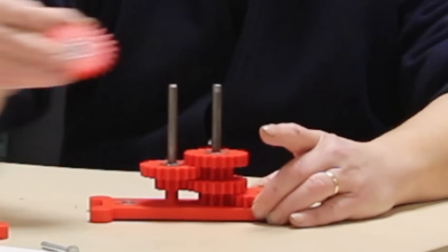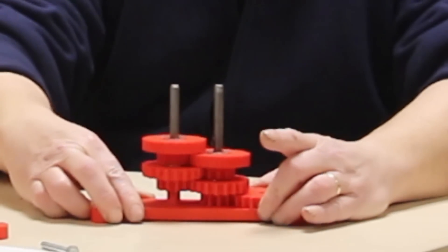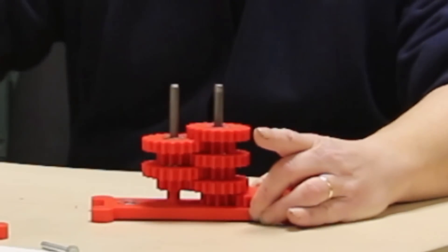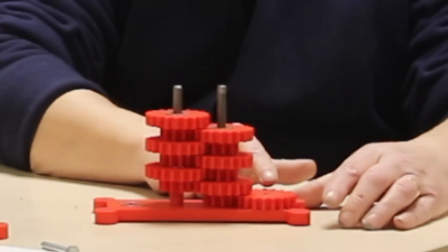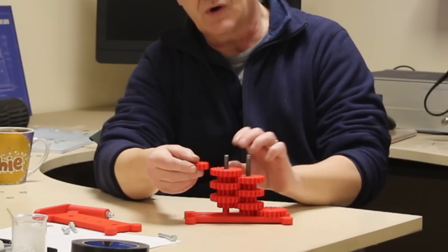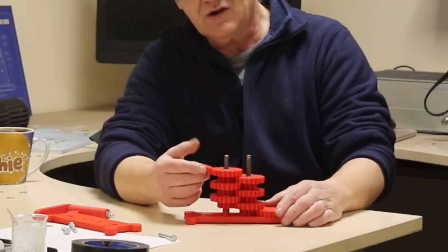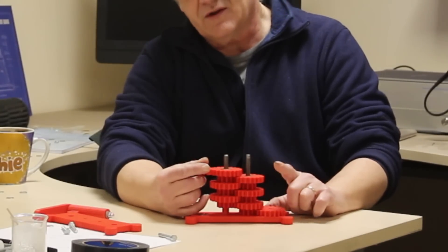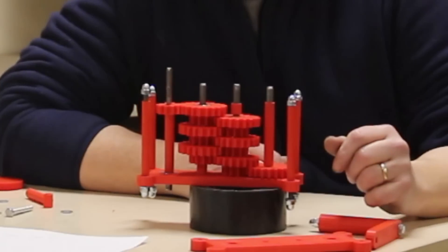That's going eight times the speed because it multiplies — 2, 4, 8. The next stage will be 16 times the speed, then 32 times, then 64 times. So that last gear is turning 64 times faster than the first. I'm going to put a drive cog on the output, which is twice the size of the final gear, so the output will turn at 128 times the speed of the input. Turn the input 10 times and the output goes over a thousand times — but first I need to bolt everything together.